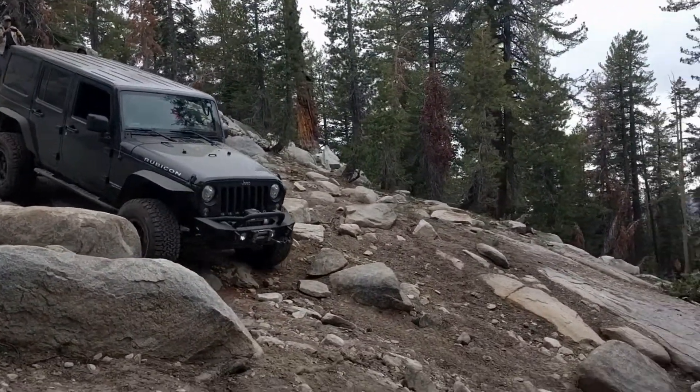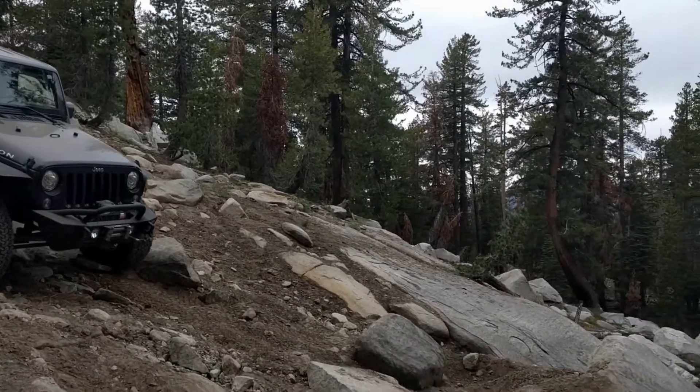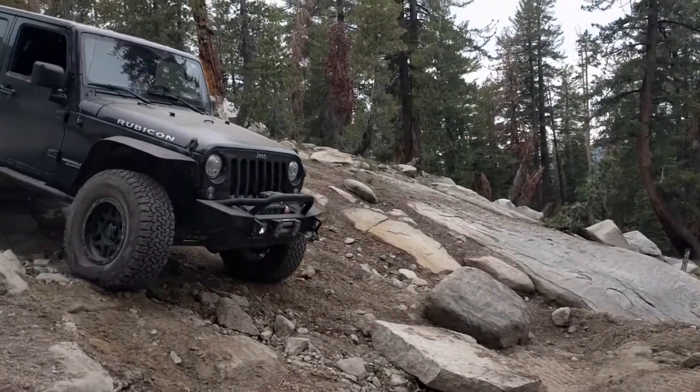Now it is just navigating the boulder field to the bottom of the hill, through the middle of the hill.